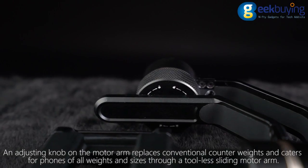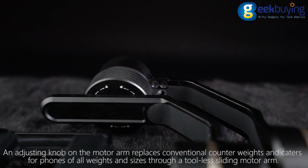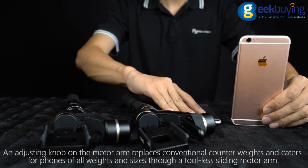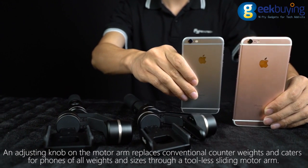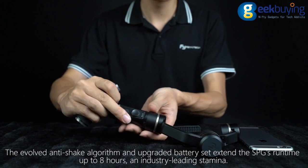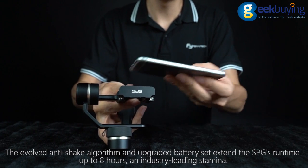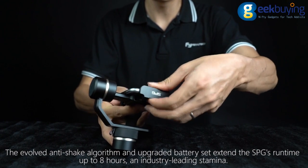An adjusting knob on the motor arm replaces conventional counterweights and caters for phones of all weights and sizes through a tool-less sliding motor arm. The evolved anti-shake algorithm and upgraded battery set extend the SPG's runtime up to eight hours — an industry-leading stamina.